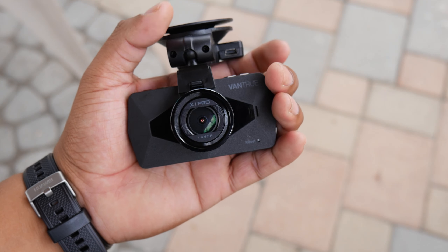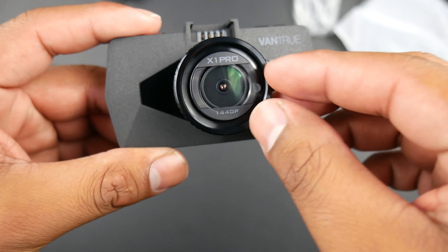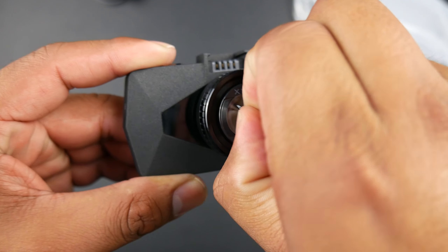Here's the small dash cam that fits in my palm perfectly. It has a hard plastic construction with a rubber-like coating on the exterior. The camera has a 170-degree field of view with an f/1.8 aperture and a six-layer optical glass lens, which is dust and heat proof.